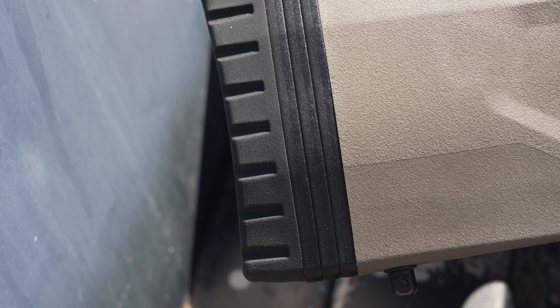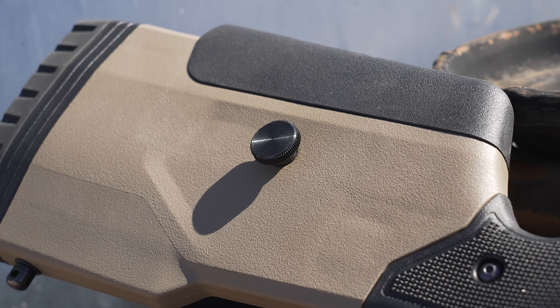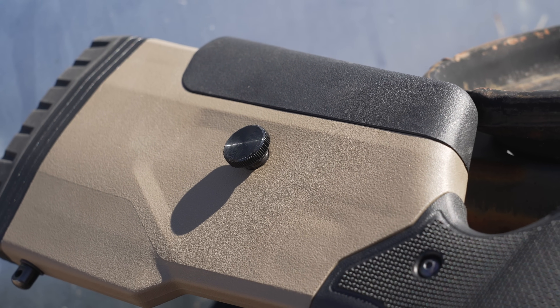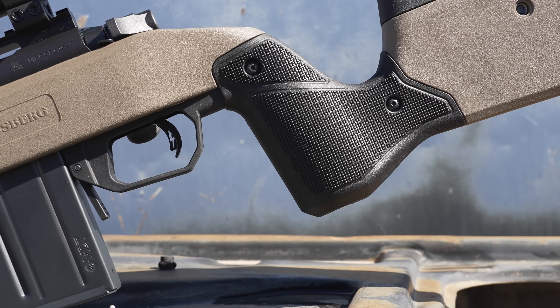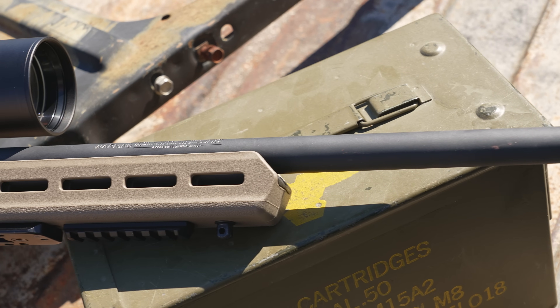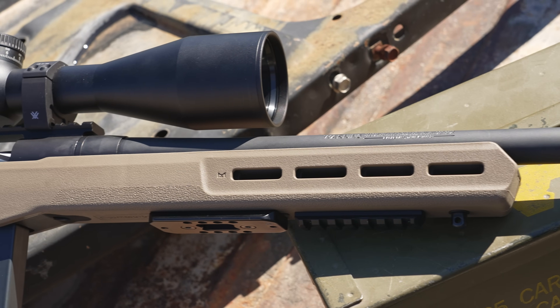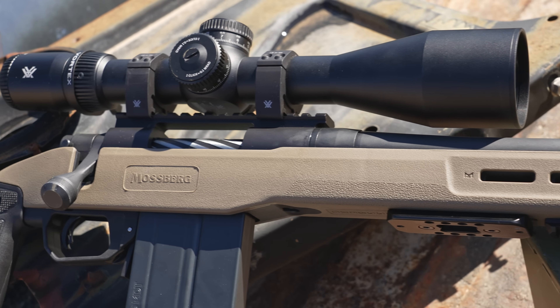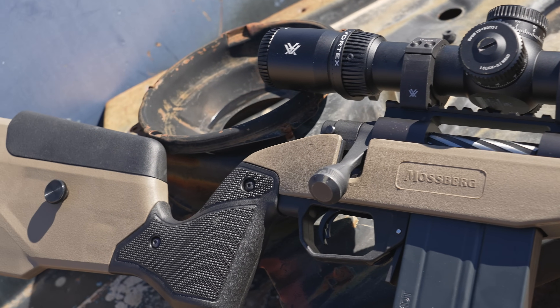This flat dark earth MDT chassis has an adjustable length of pull via inserts and an adjustable comb height of 0.75 inches and two inches respectively on those adjustments. The two-tone look features a checkered grip and M-LOK slots at the three, six, and nine o'clock positions on the fore end. Overall it's just a very cool looking rifle out there on the range that did perform.